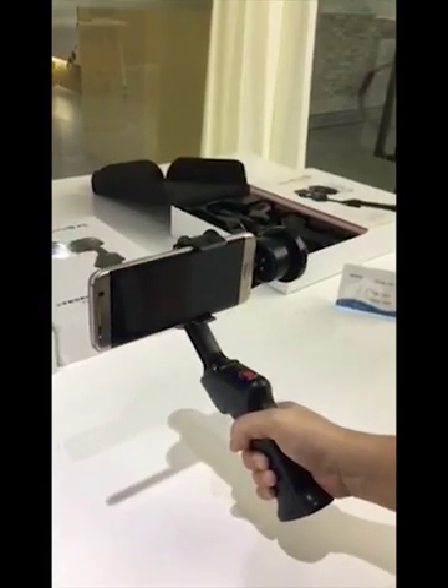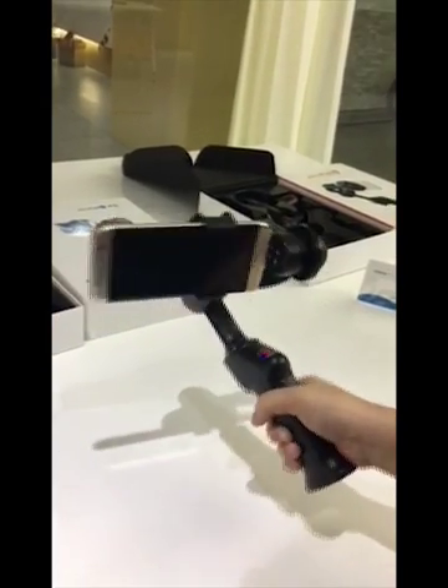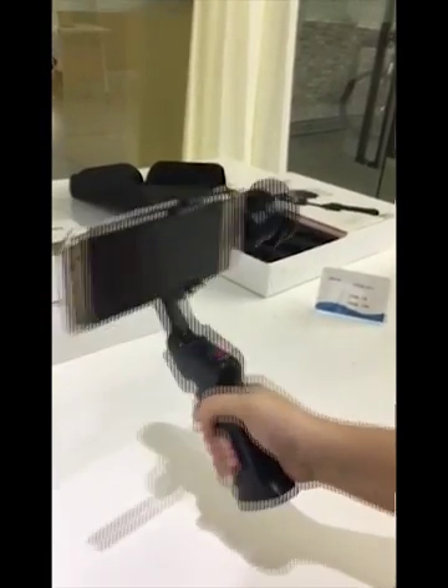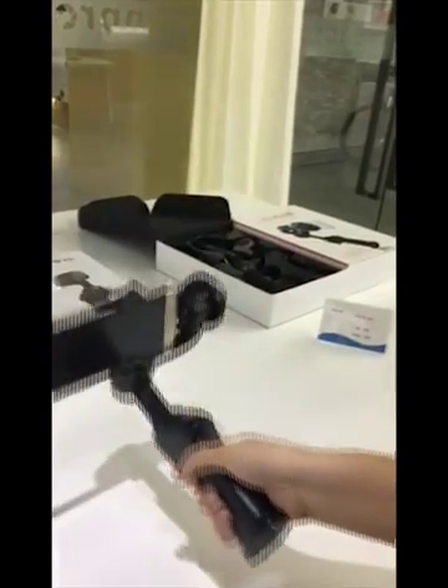When you are doing this 45 degree — actually this gesture is wrong. We do not suggest doing this. Normally we are doing 90, 90, 90, 90 degree.